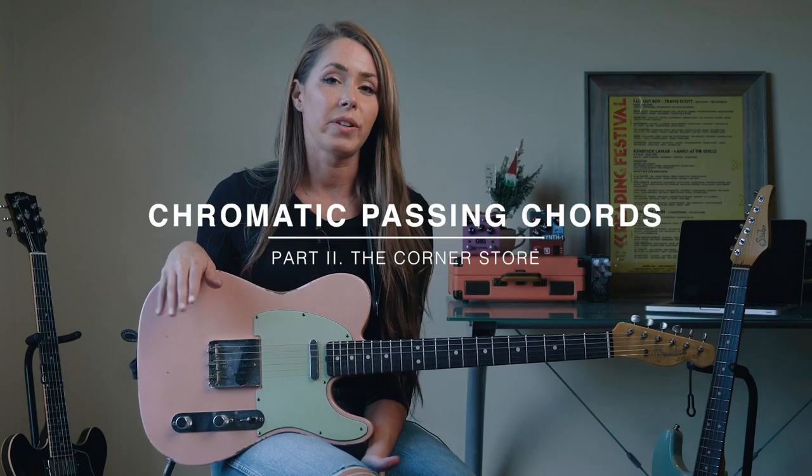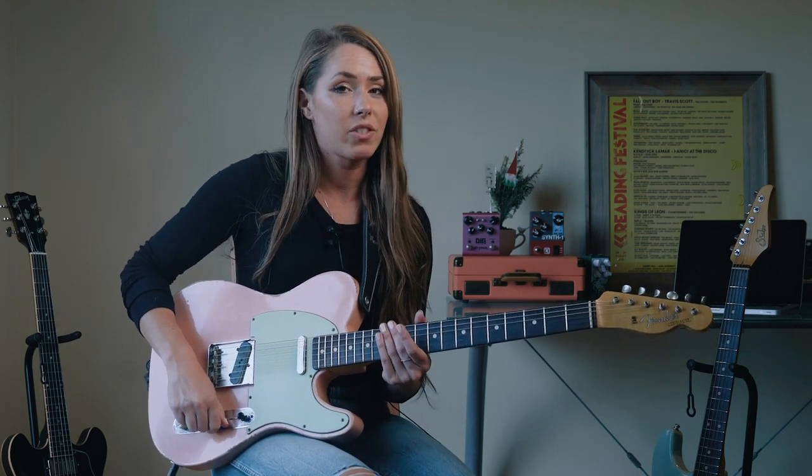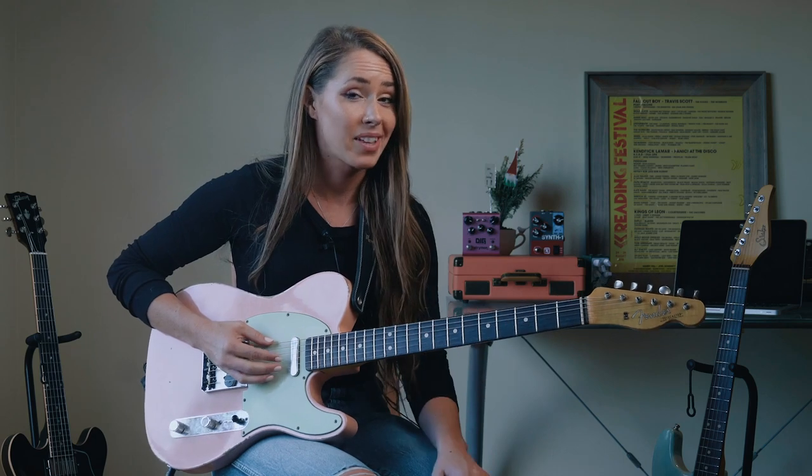A fun idea you can use when arranging chord melodies is to use chromatically ascending and chromatically descending bass lines. In this song, in the key of G, our bass line will be very interesting.